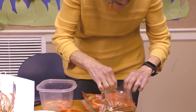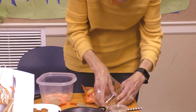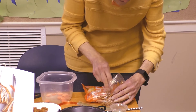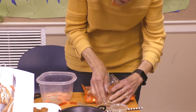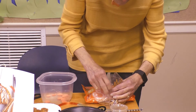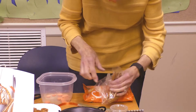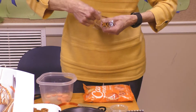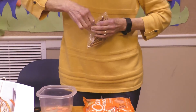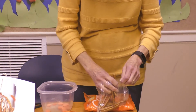Let's get these pretzel sticks standing up. Mr. Witt's having a problem getting them to stand up.